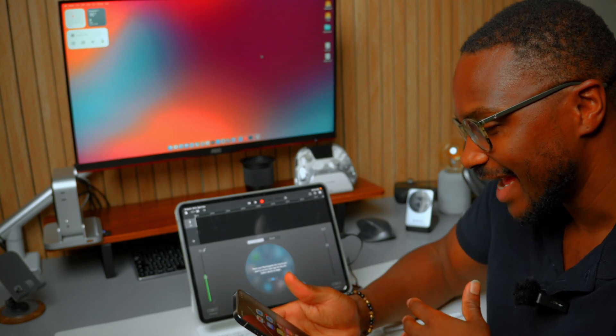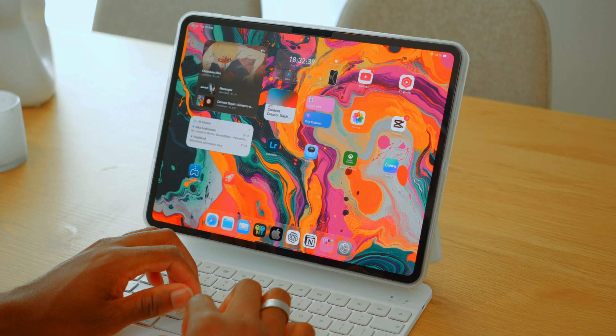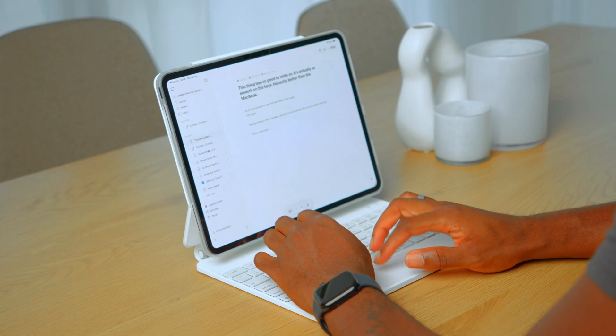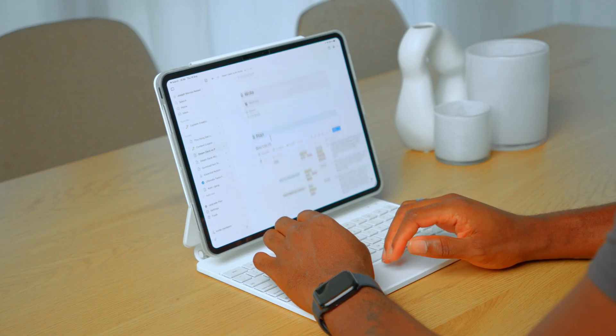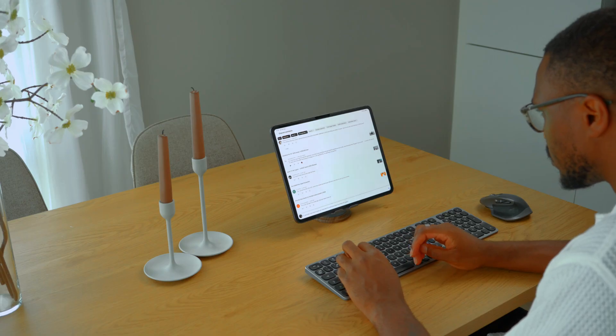The iPad is what I use for voiceovers, script writing on the go — it's what I carry around the house, take on trips, and use when I want to work from a coffee shop or just get away from the desk. With the ESR keyboard it feels like a laptop, but it's more than that. I use Notion for scripting and video ideas, CapCut for quick edits on the go, Lightroom for photos, and Safari for research and managing my YouTube channel. With iPadOS 26 coming soon with its new window mode, multitasking feels smoother and more like macOS.